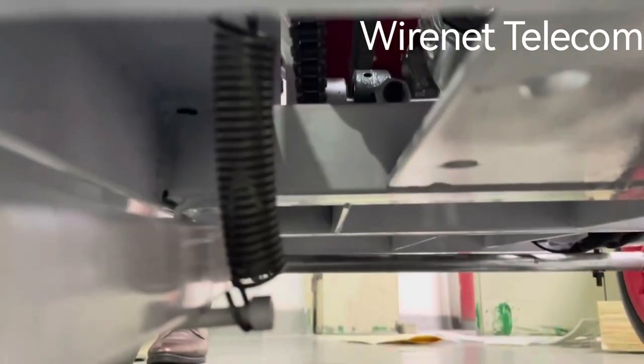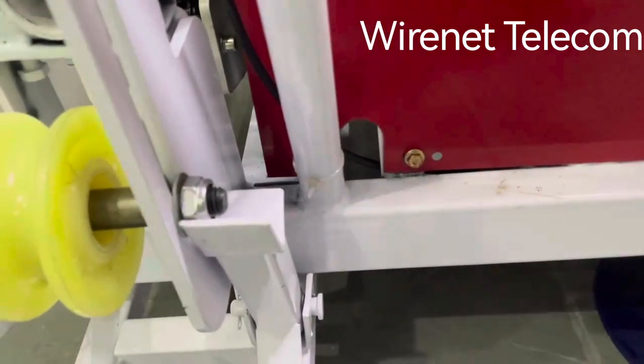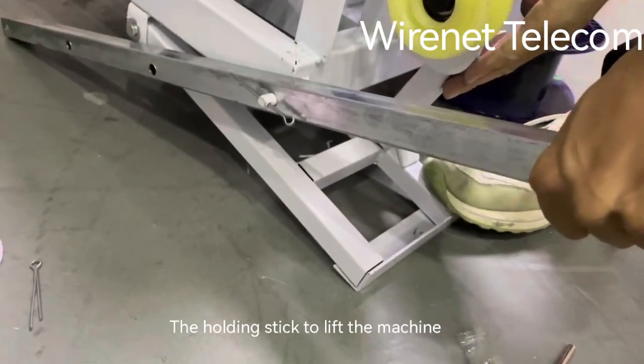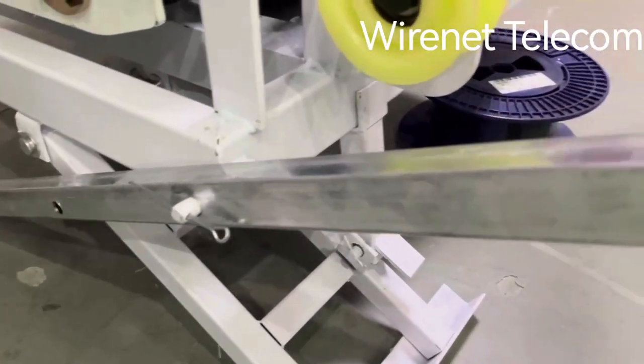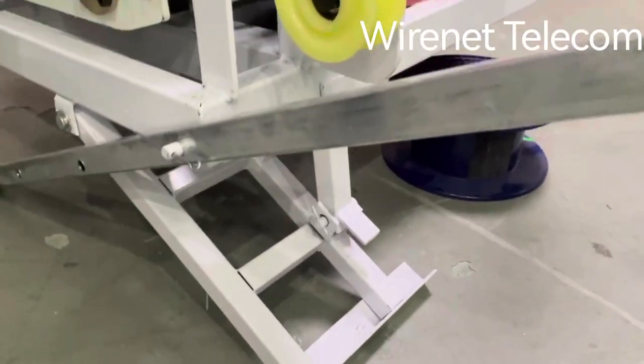Then the spring has been put in place. Now we will take it off the machine.